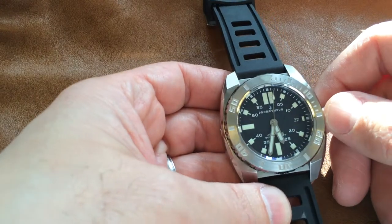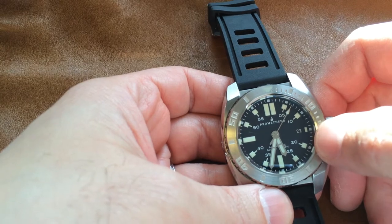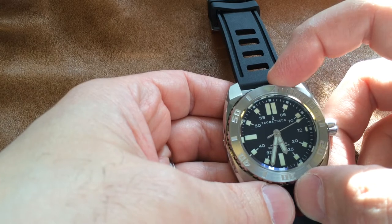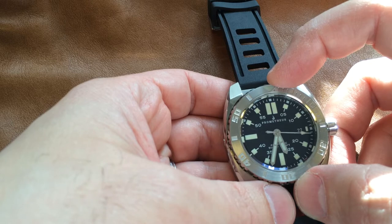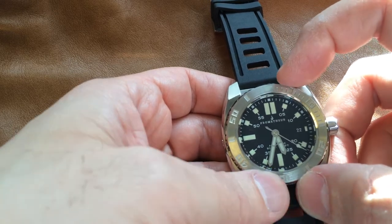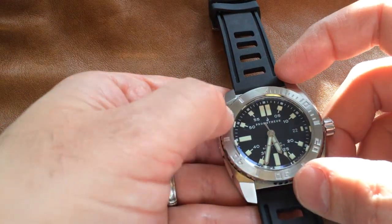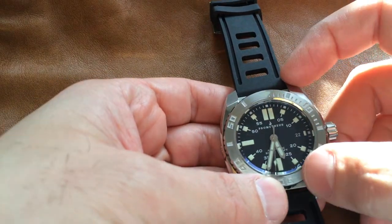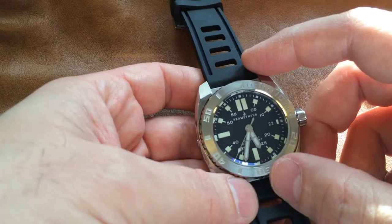The dial is, I have to say, a little bit busy, but clearly legible. The large markers definitely command the stage — very readable, high contrast. They've got eight layers of C3 SuperLuminova on here, so when the lights go off this glows like a torch and there's no question about legibility. The brushed bezel markings are painted in white in those recesses, but it's not C3 — only the bezel pip is C3. Not a big deal, though.